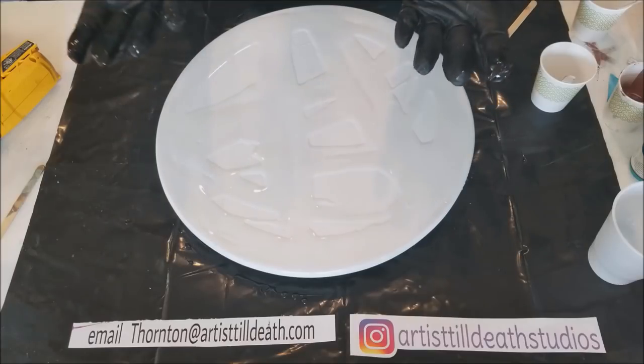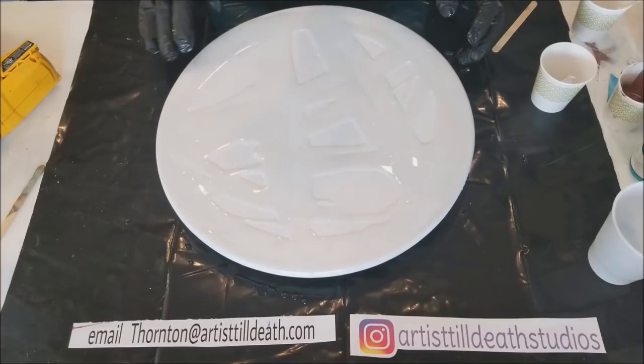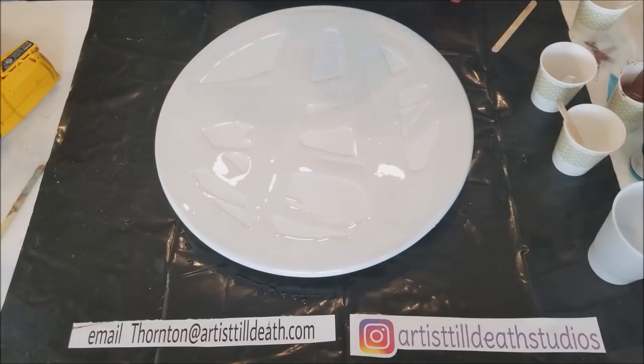You can't pick up a countertop and tilt it unless you have that separate piece brought to you or whatever. You just can't do that. So why would you make a test piece where you tilted it? You would never get that type of effect when you did the actual countertop.